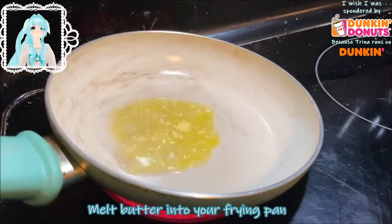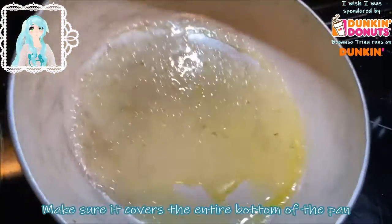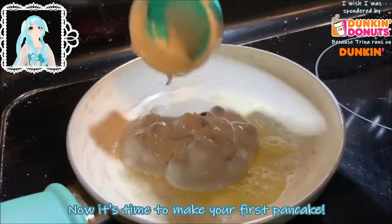Now melt your butter into your frying pan — make sure it covers the entire bottom of the pan. Now it's time to make your first pancake.